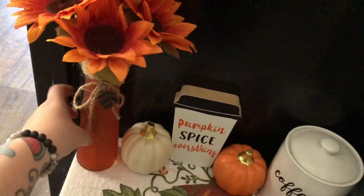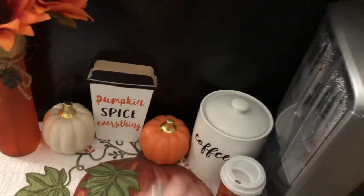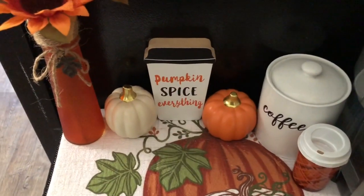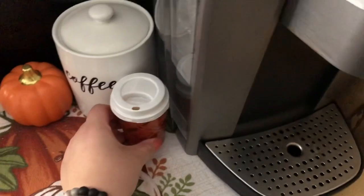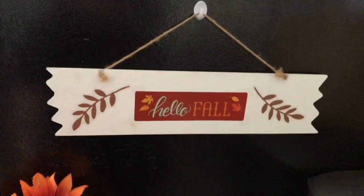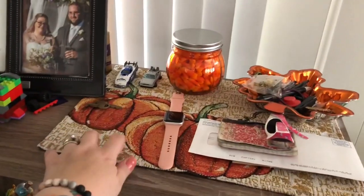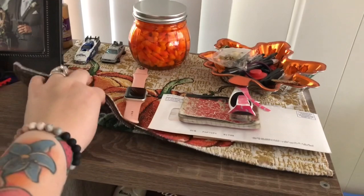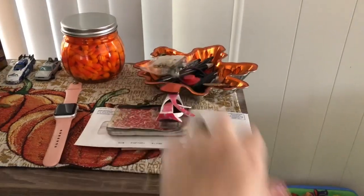My orange vase is from Dollar Tree last year; the sunflowers are from Dollar Tree. The cream and orange pumpkins are from Dollar Tree last year. The 'Pumpkin Spice Everything' coffee sign is from Hobby Lobby. Another coffee candle from the Target dollar spot — three dollars, and they actually smell like coffee. I made that last year — I need to touch it up with white paint. I hung it on a little tiny command hook on my fridge. I also have an orange jar filled with candy corn and my little maple leaf dish that I use as a trinket tray.